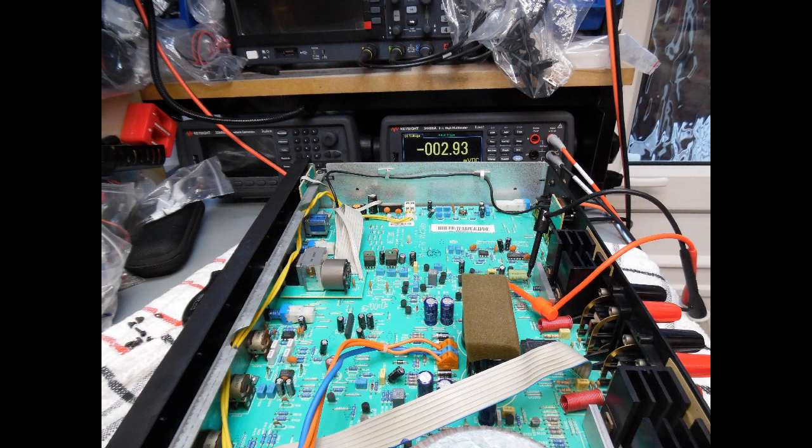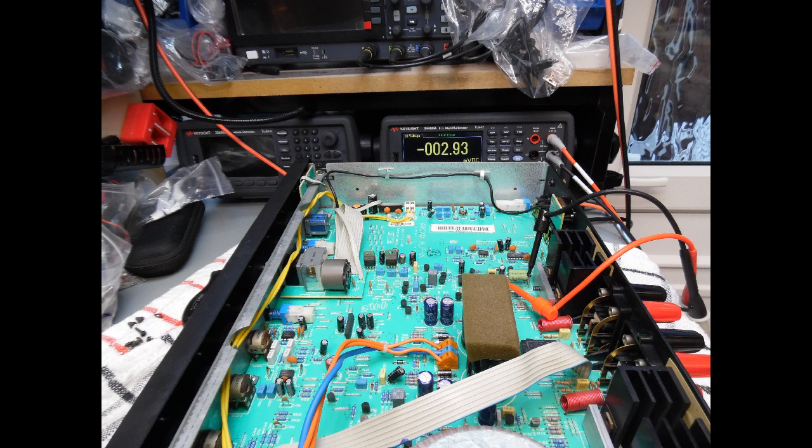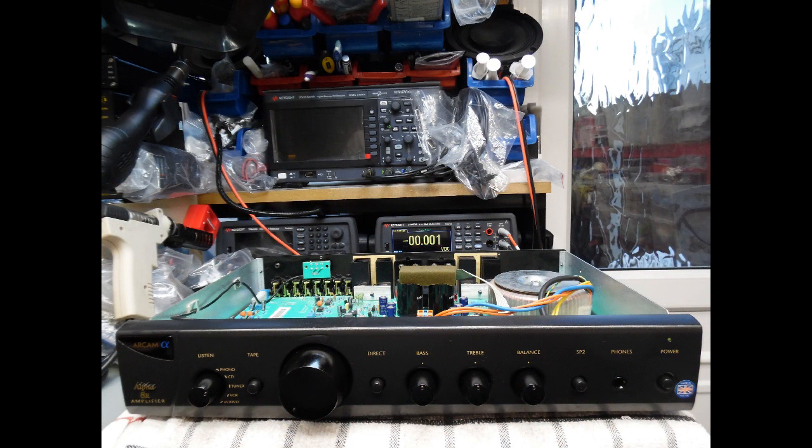The bias was found to be quite high on both output channels — over 3 millivolts — meaning the MOSFETs were driving harder than necessary. With the bass control and volume control at midpoint and no speakers connected, measure across the 0.22-ohm emitter or source current resistors at the back. Adjust the bias preset until approximately 2.2 millivolts is achieved across the resistor, then repeat for the other channel. Leave on test for about an hour to allow complete stability, then make final adjustments.